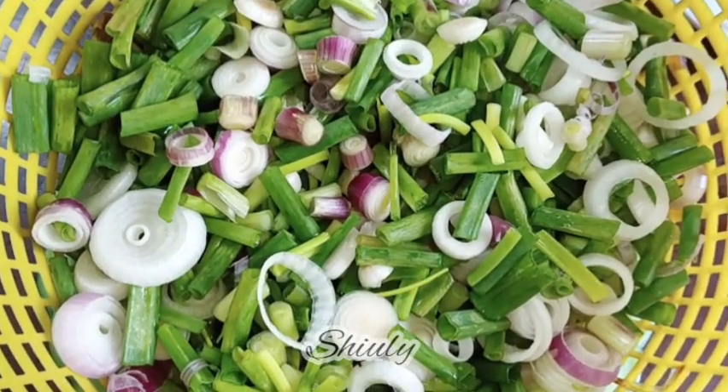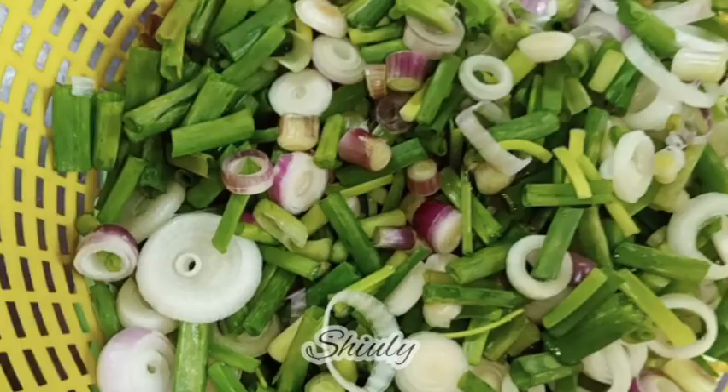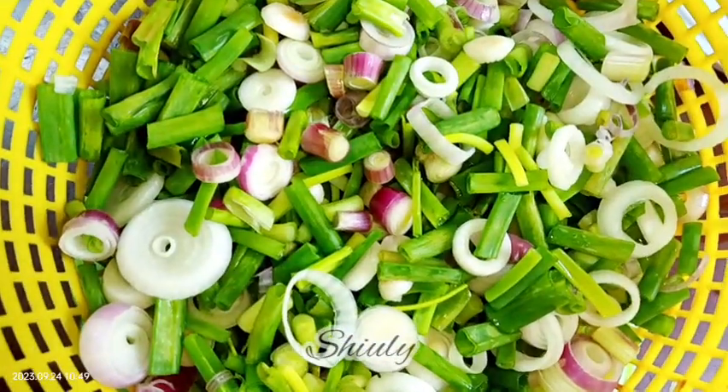Hello guys, here is Shiuli and you are welcome to my kitchen. Today I am going to show you a very unique recipe of green onions. It's a very unique, very delicious, and very simple and easy-to-make recipe. So guys, let's see the recipe.